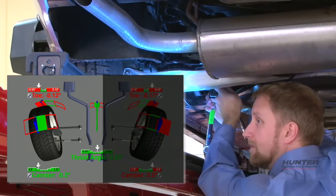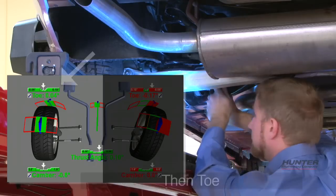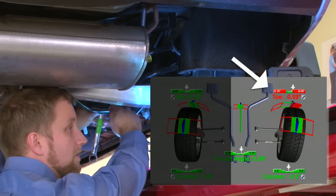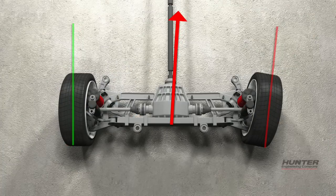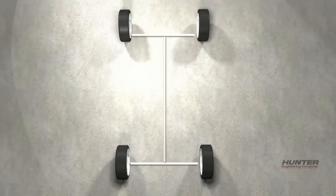Complete the rear wheel alignment by correcting camber on each side, if adjustable. Then set toe. As toe is adjusted, thrust line changes too. Once toe is at spec on each side, thrust line will be parallel with the geometric center line.